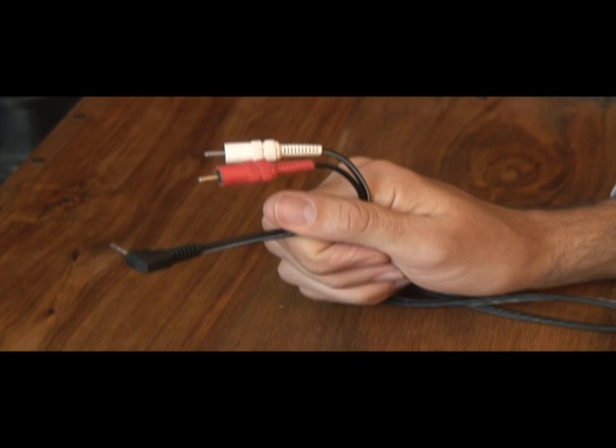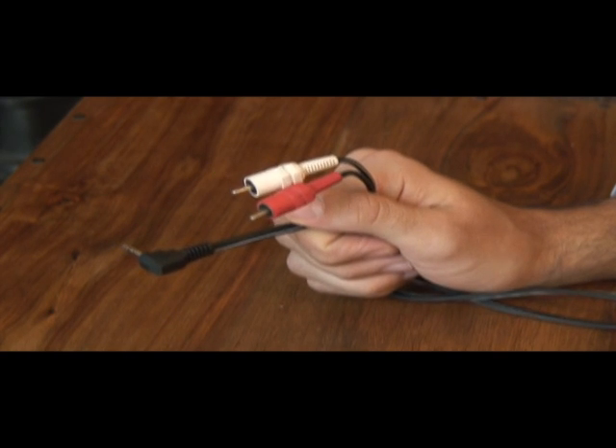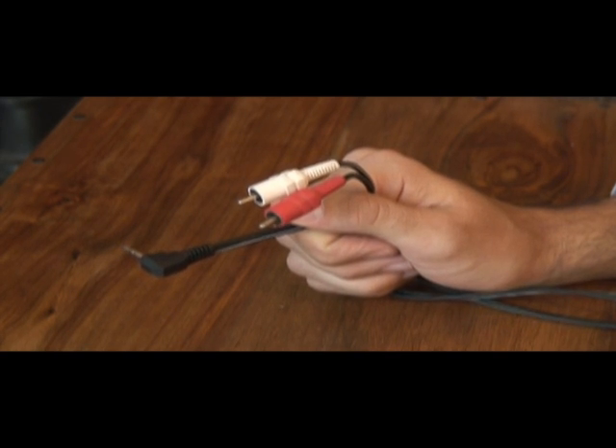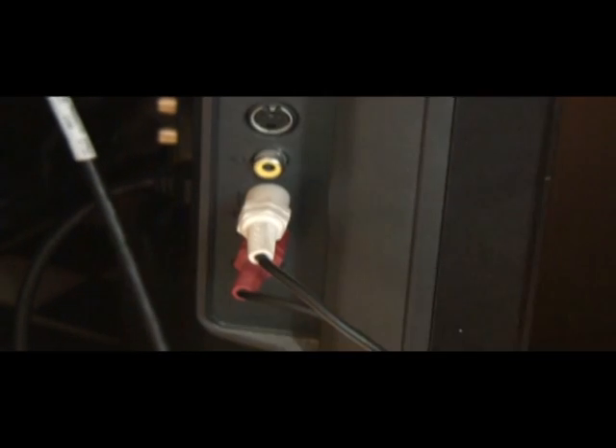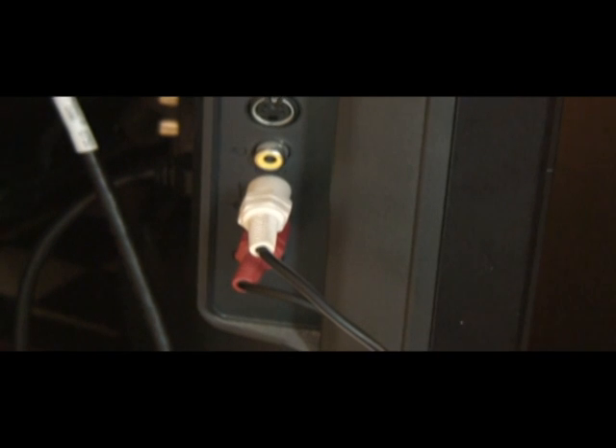You may also have to plug in the audio with mini to RCA cables. Plug the mini into the headphone socket on your laptop, and the red and white cables into your TV.